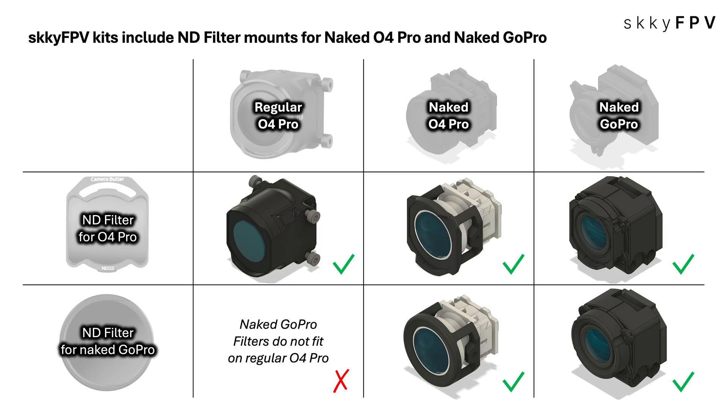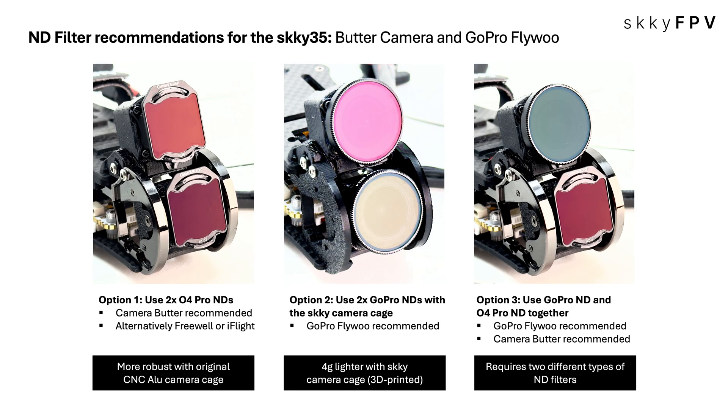For anyone flying a Sky 35, we broke down three main options depending on priority. Option one — robustness: if using the original CNC aluminum camera cage, go with two O4 Pro NDs; Camera Butter is the recommendation for performance and durability, with iFlight as a solid second choice. Option two — minimum weight: use two GoPro NDs with the lighter 3D-printed camera cage, saving another four grams — GoPro Flywoo is the way to go. Option three — versatility: mix one GoPro ND and one O4 Pro ND; GoPro Flywoo for the GoPro filter and Camera Butter for the O4 Pro filter, giving maximum flexibility to dial in any shot or lighting condition.